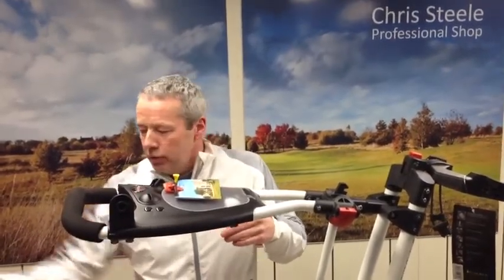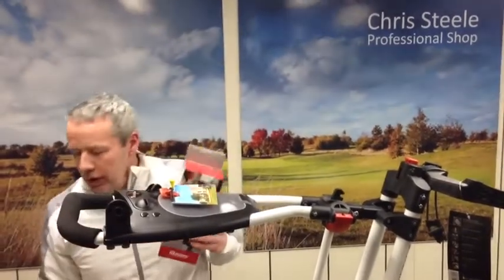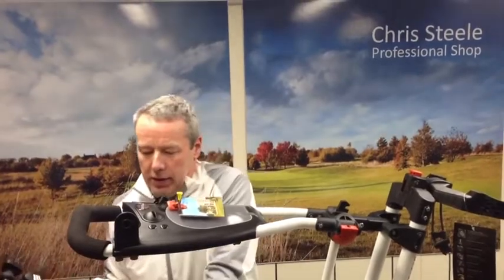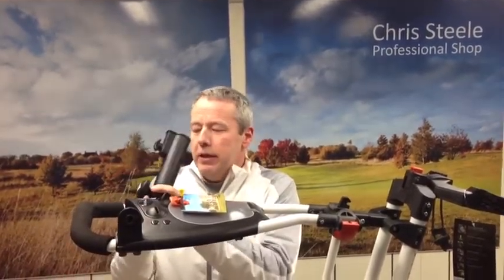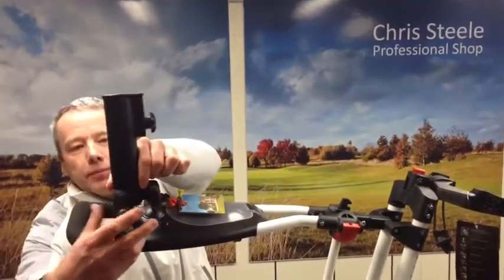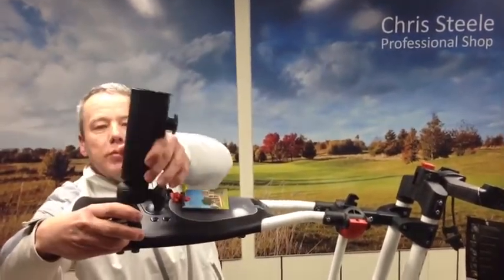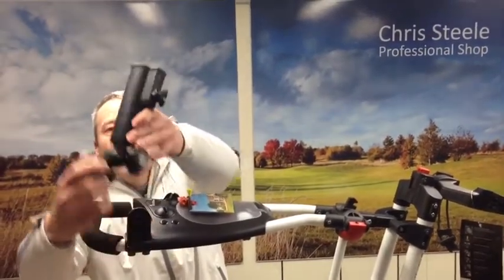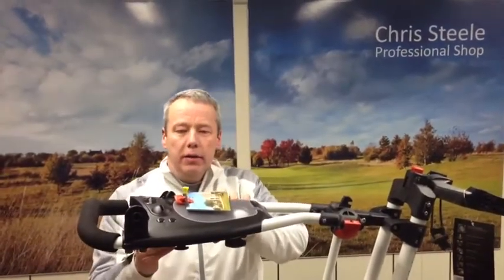With the trolley itself we have a promotion where an £18.99 accessory — the umbrella holder — comes free with the trolley. The umbrella holder fits into position on the trolley, giving lots of different positions to make sure we've got the umbrella at the right angle depending on the weather. And then when not in use it fits nicely away on the holder.